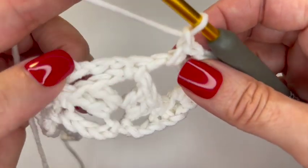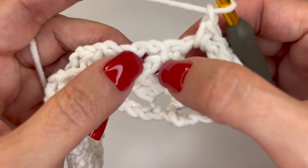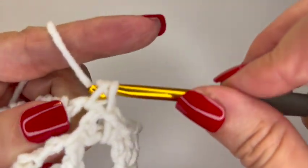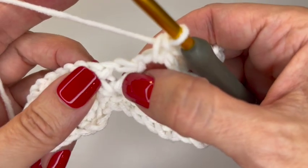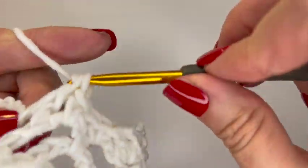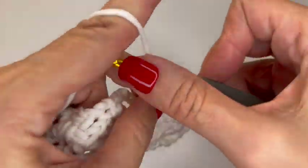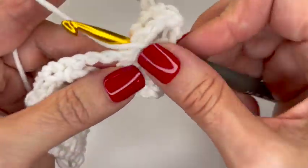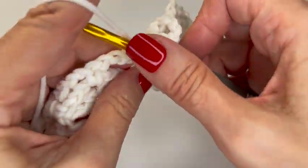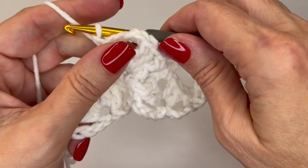Chain one and skip the single crochet we did in the last chain three space, then single crochet into the next chain three space. Where you have your V stitch, put a shell stitch: two double crochets, chain three — one, two, three — and two more double crochets all in that V stitch space. You'll see the shells and V stitches building on each other as you go. There we have the V stitch with the shell sitting on top of it.